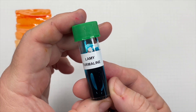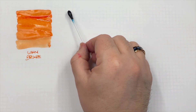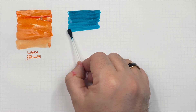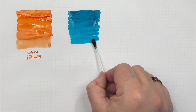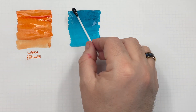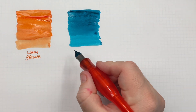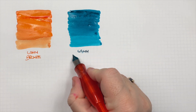The next ink I have a sample of is Lamy Tourmaline, so we'll do an ink swatch. This is a little bit of a turquoise, teal color — maybe a little bit like Diamine Aqua Lagoon. We'll do a second pass over the top so you can see what it looks like in a wet versus a dry nib. This is Lamy Tourmaline.